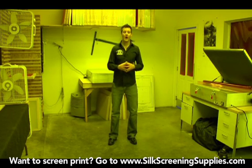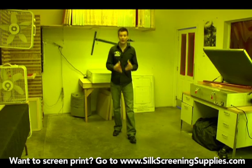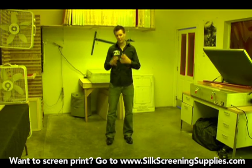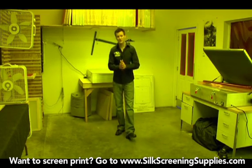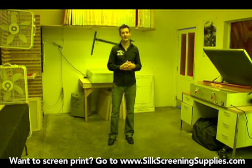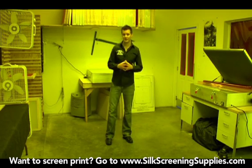Obviously it doesn't have to be a scary photographic darkroom, because photographic darkrooms you can barely see in — they're very light safe and if you open a door the whole process is ruined. Emulsion is not that light sensitive, so obviously you can see me in here but yet I'm in a light safe environment. There are many ways to make sure that your darkroom is light safe.